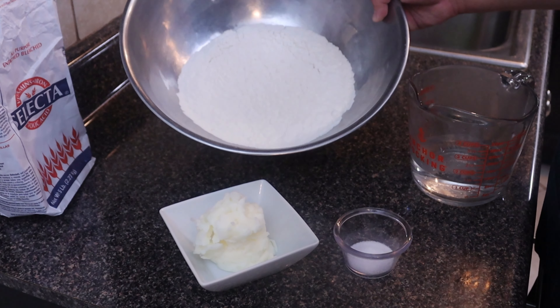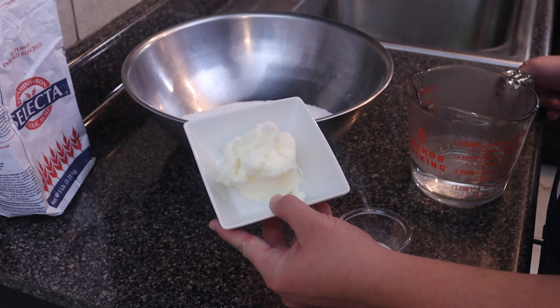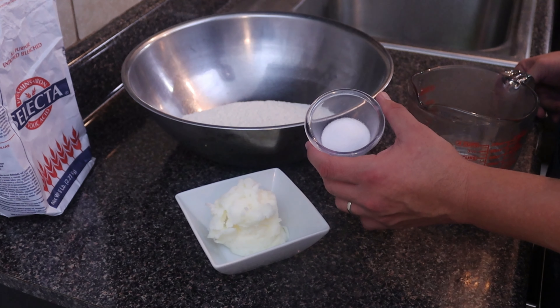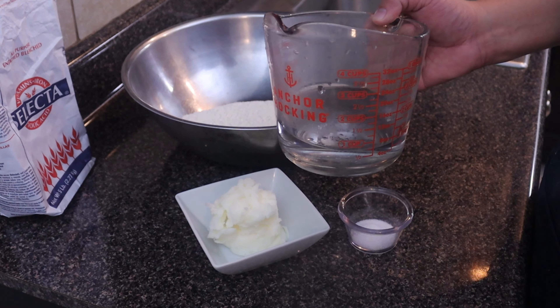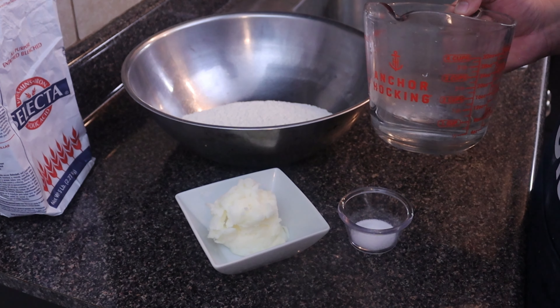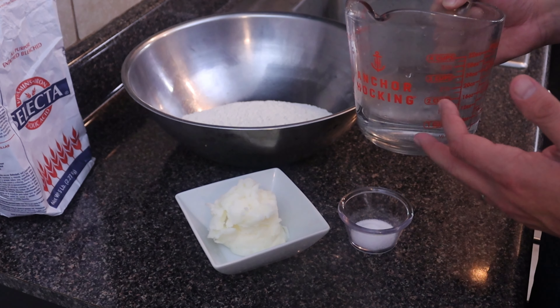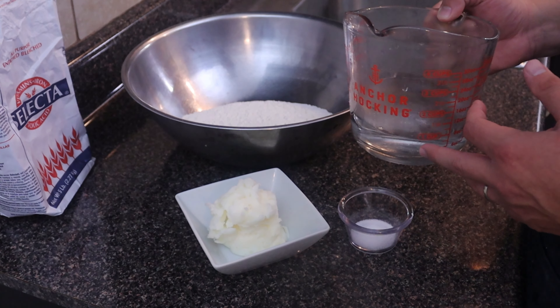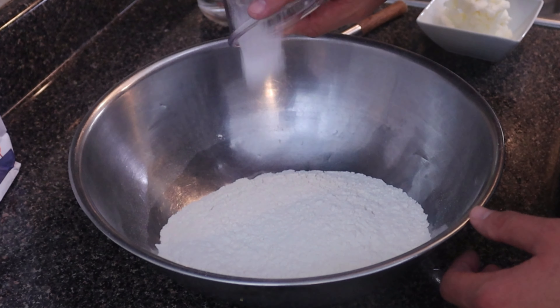To go over what we need: we're going to need three cups of flour, about a half cup of lard or vegetable shortening, one teaspoon of salt, and about one cup of warm water. We're probably not going to use all of it, but sometimes my scoops of flour are a little more dense than others, so we may need a little bit more water at the end. We'll just add it little by little.